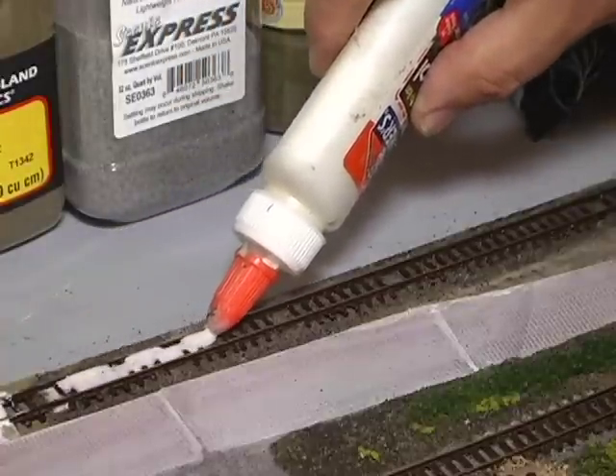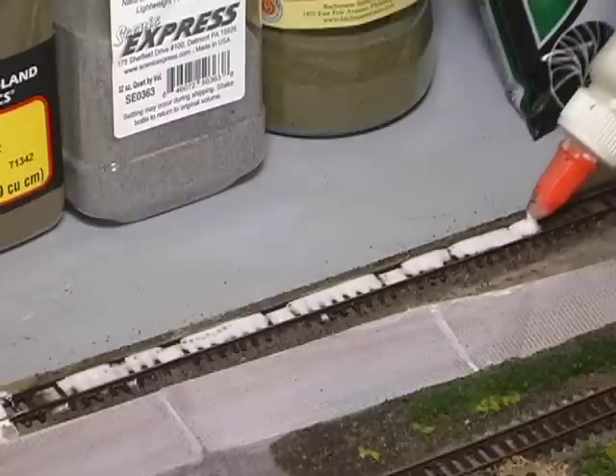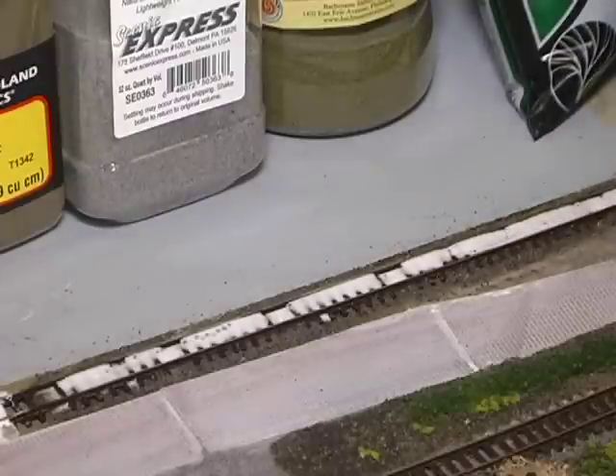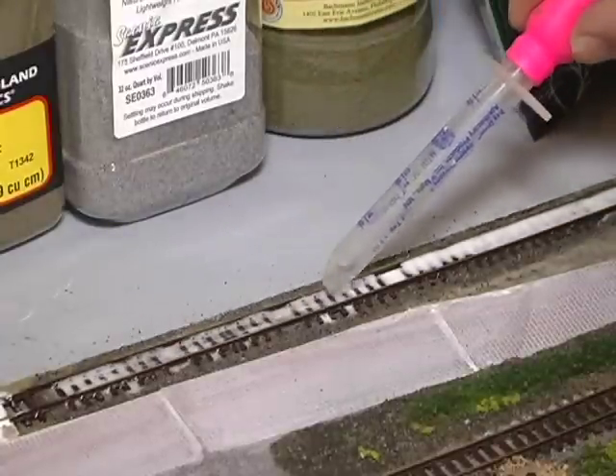When you first put it on you might think you've put too much on - don't panic. You can even add a little bit more alcohol to it, but it will settle down, it will penetrate, and it will always dry clear.